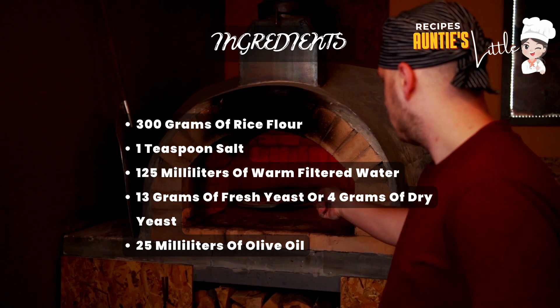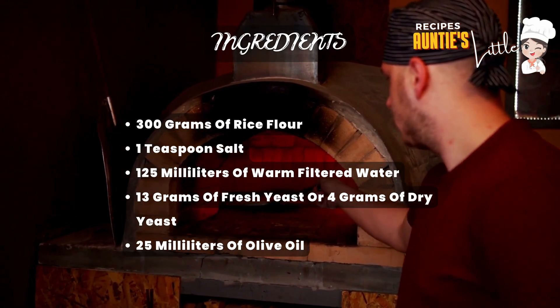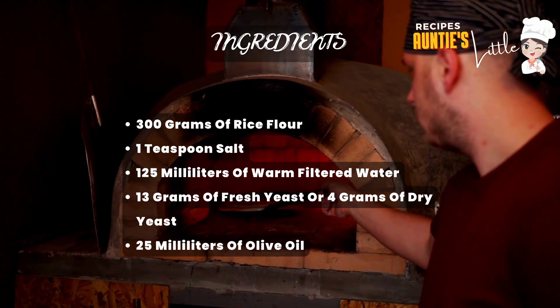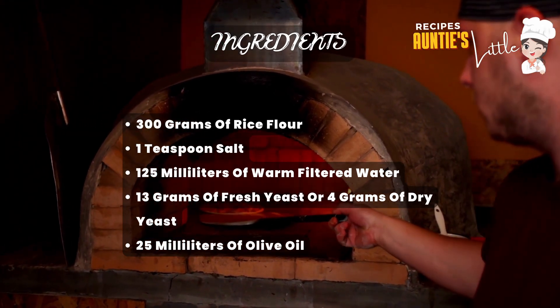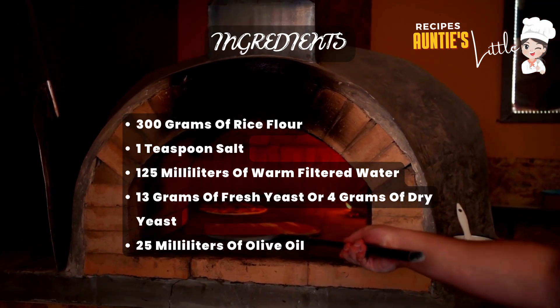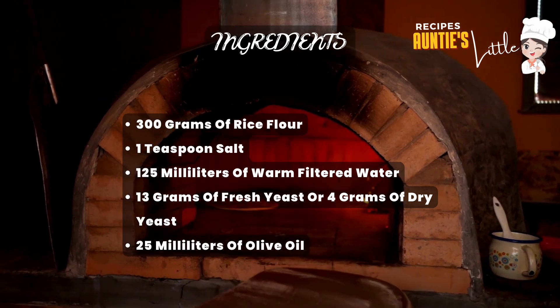Ingredients: 300 grams of rice flour, 1 teaspoon of salt, 125 milliliters of warm filtered water, 13 grams of fresh yeast or 4 grams of dry yeast, and 25 milliliters of olive oil.